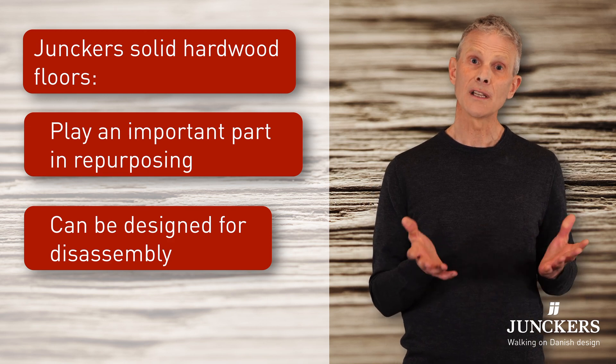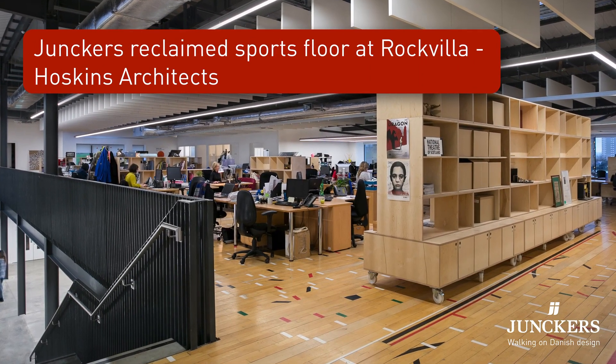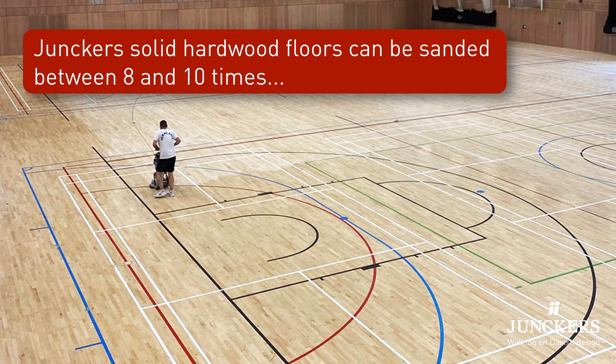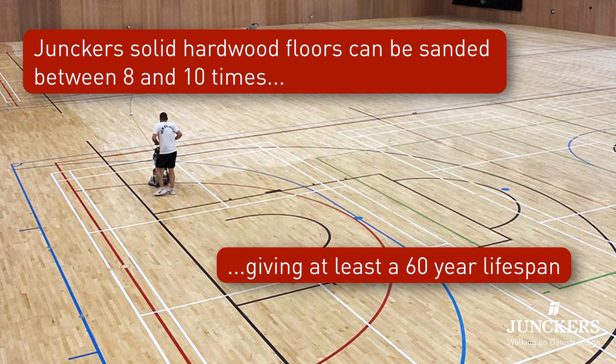Now these two things are quite closely related. For repurposing, it makes sense to reuse materials if they should become redundant before they're worn out. Our solid floors can be sanded between 8 and 10 times so they have at least a 60 year lifespan.